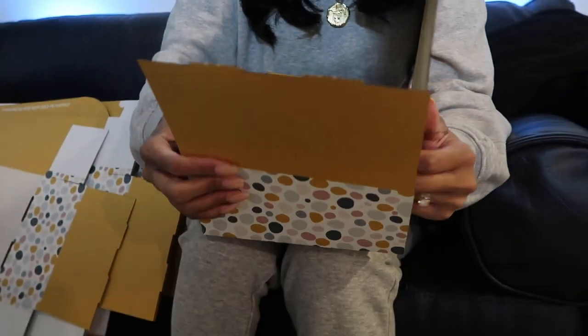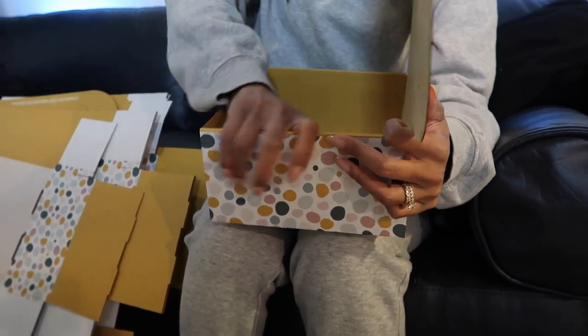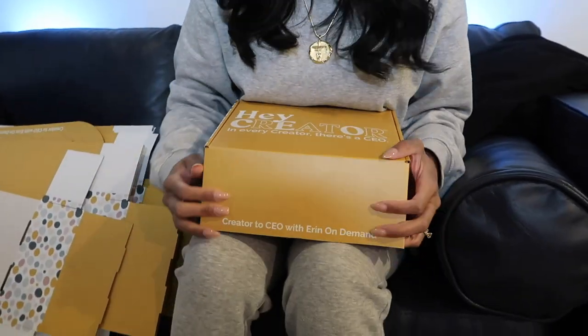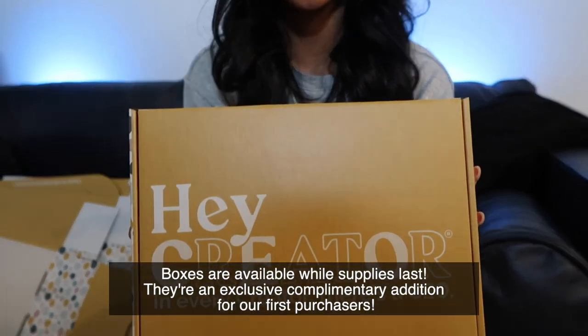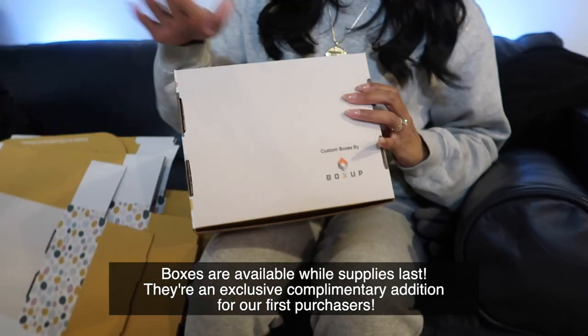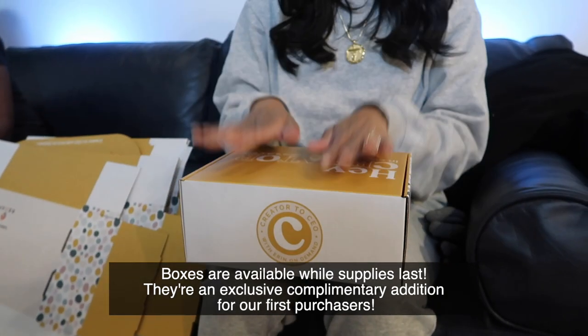You do that for both sides — snaps right in. Ta-da! Here is the Creator to CEO course box that all of the first enrollees will get. The shipping label goes right here, which is so convenient. They have a design interface on their website so you can upload your design — they have specific instructions on the formatting so it turns out perfectly. A designer will go over it once it's uploaded just to make sure the formatting is right. Super good company to work with. Thank you so much Box Up for sponsoring a huge part of the course.